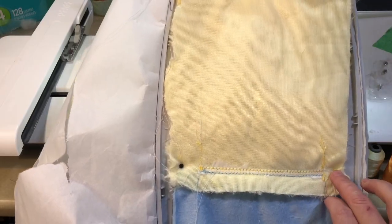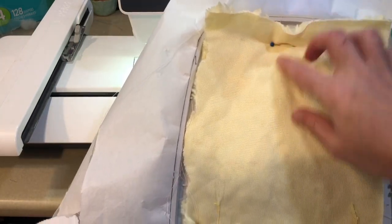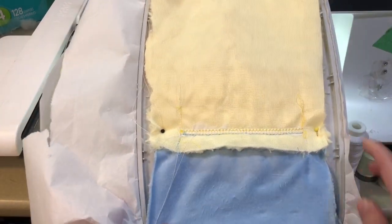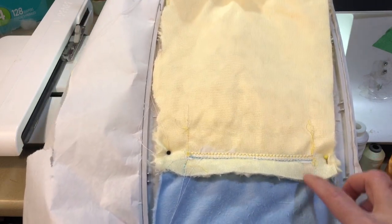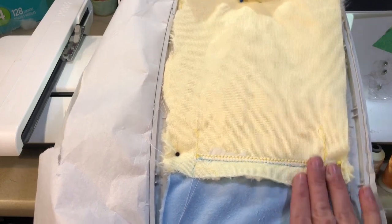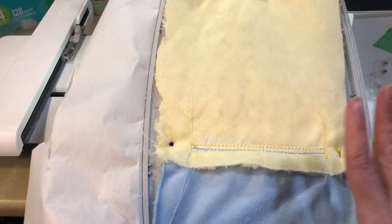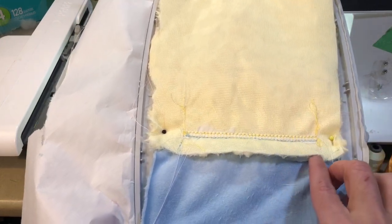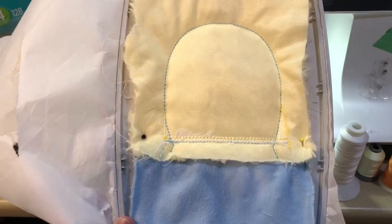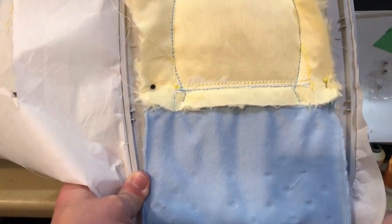I have lined up the seams and placed a pin on the outer perimeter where it's not going to stitch, as well as one up here - the design only comes to about here - just to keep that fabric flat. It is going to start the outline around this area, so just watch that your foot does not get caught in that seam. You can put a piece of water soluble stabilizer over it if you are really nervous, but I just watch it and if it starts to look like it's going under I will stop the machine and tuck it under the foot. It's gone ahead and done that final outline around the hoop.